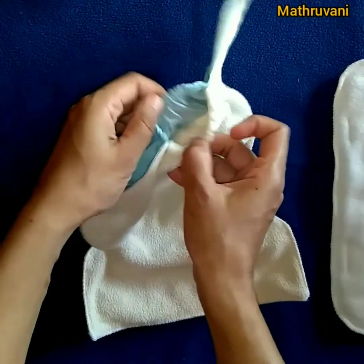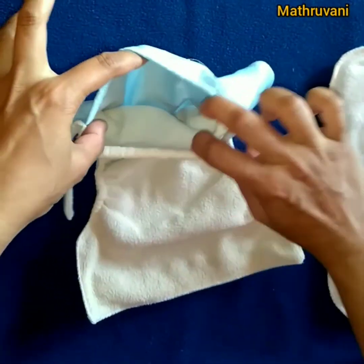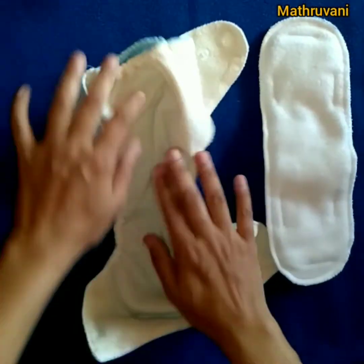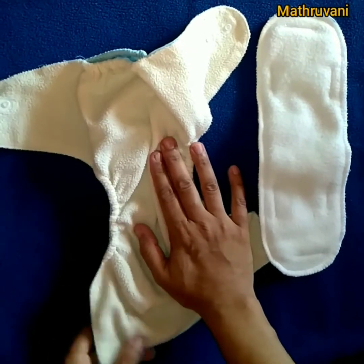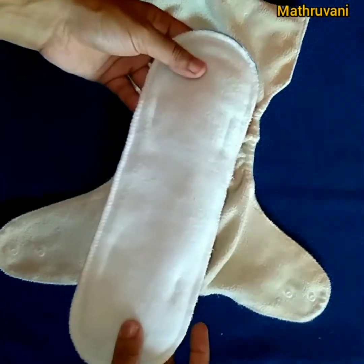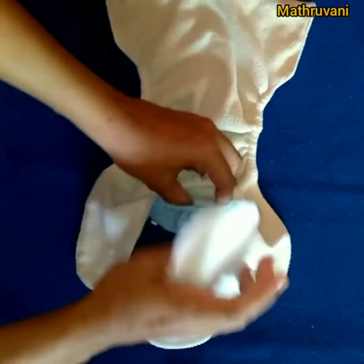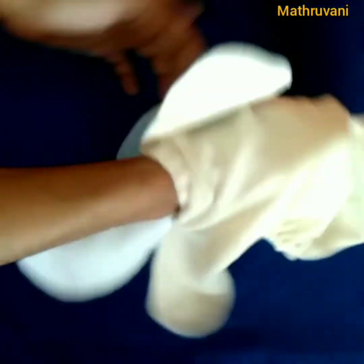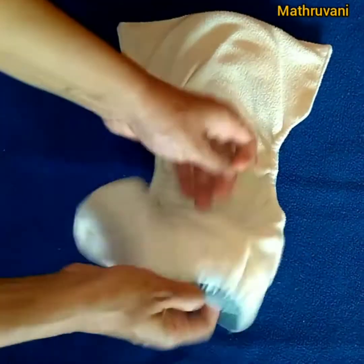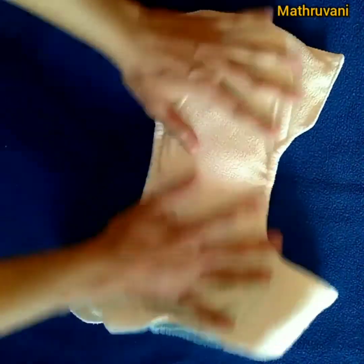The reason why we call this a pocket diaper is — see here — there is a pocket or space to stuff the insert. I am now showing how to place the insert inside the pocket. Some brands also provide snap buttons on the insert as well as the shell so that the insert remains in place after the baby wears it, but in this one I don't have any snap button. Now this diaper is ready to use.